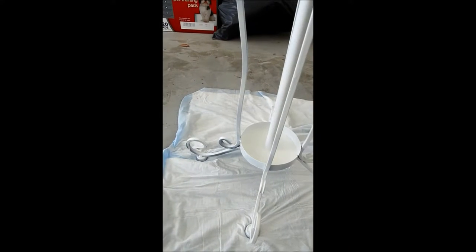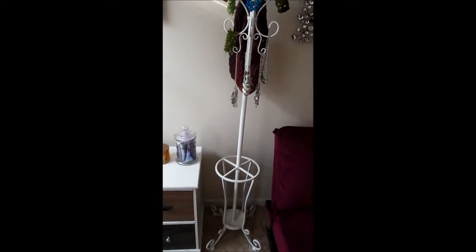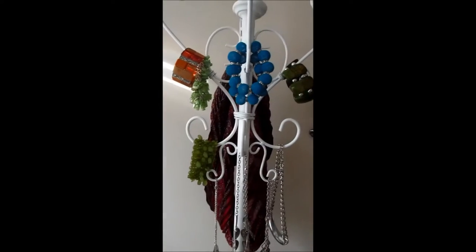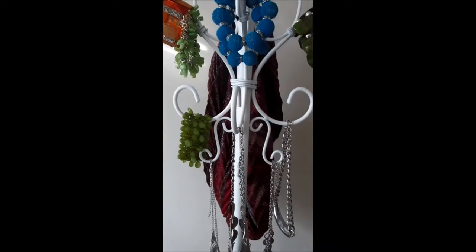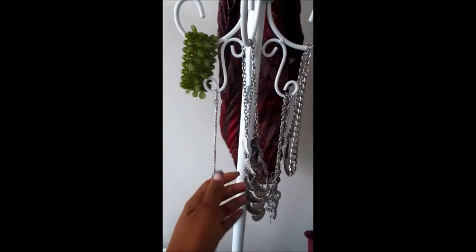I'll show you what it looks like after two coats — this is the finished product. I think it came out really, really well. I'm using it as a jewelry holder; you can put scarves on it, necklaces.